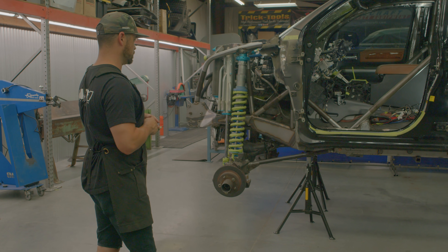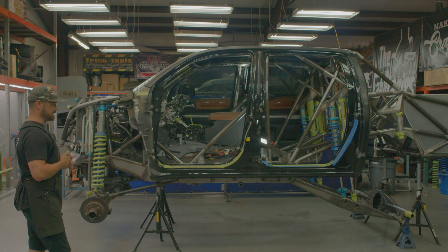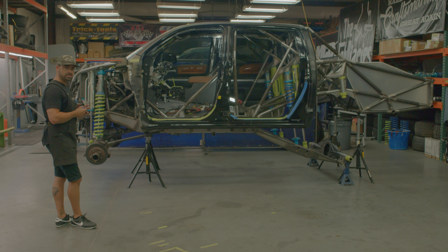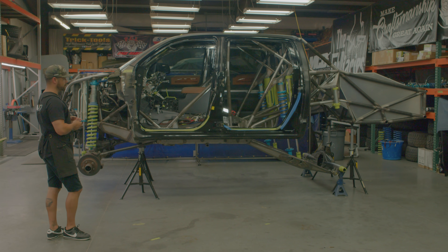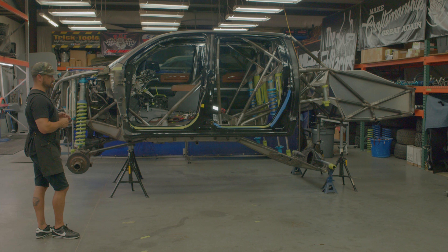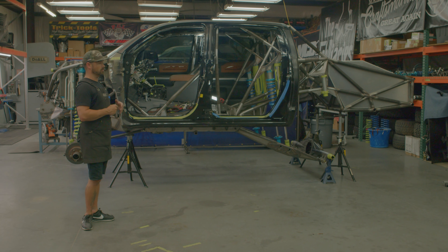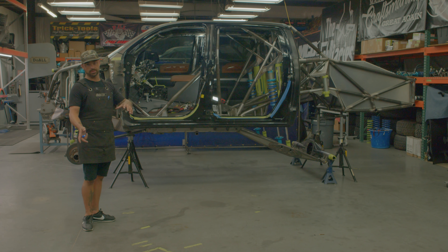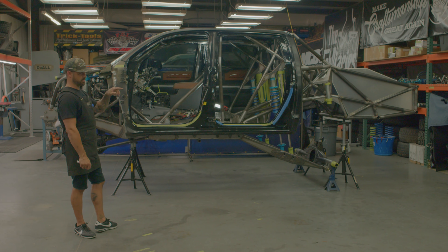It's an extensive build — there's a lot of details and a lot of hours into this thing. It's close as far as being a roller, but it's got a lot of sheet metal finish work, accessory mounting still to do. There will be a couple more episodes and updates to get this thing going, and then we'll cover it all the way through: paint, wiring, plumbing, testing it in the desert, JP going out there driving it and enjoying it.